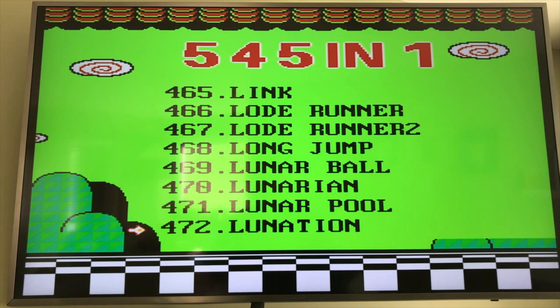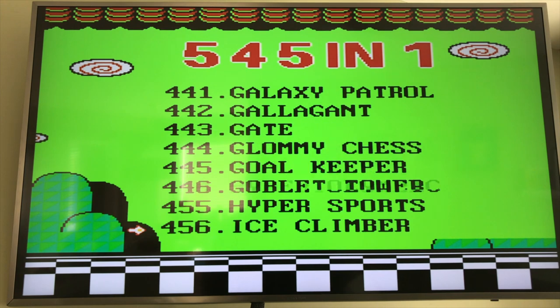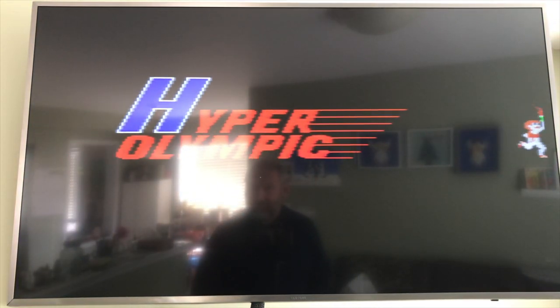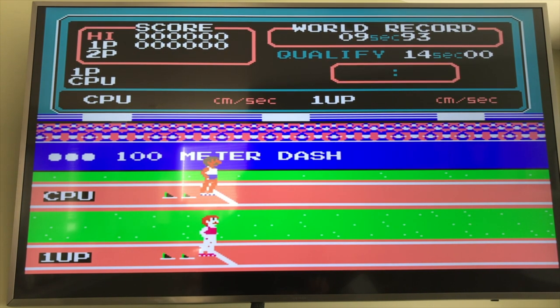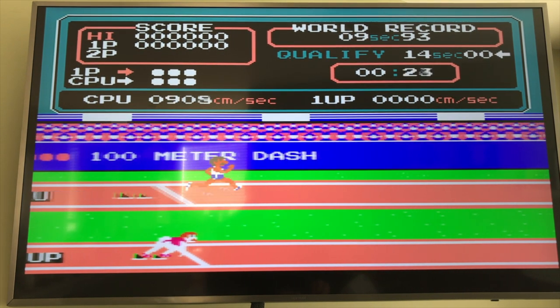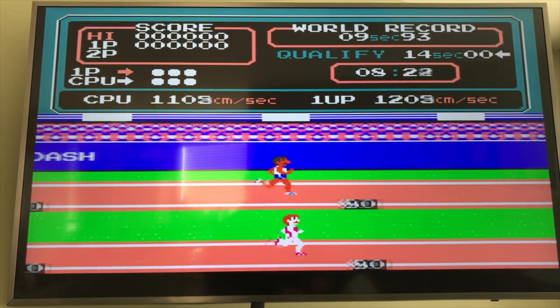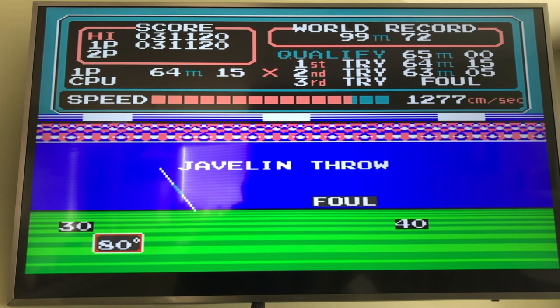I think Millipede is Centipede. Lode Runner, Link, Lunar Pool, Lunar Arian, Lunar Ball — I wonder if they have Lunar Patrol, which I don't see. Joust, Helicopter, Hyper Olympics! Let's see if it's the Hyper Olympics. Looks like it, sounds like it. If I'm correct, you have to press A and B really fast. Whoa — I won by a hair! Anyway, that is a fun game. I'm going to be playing a lot of that.